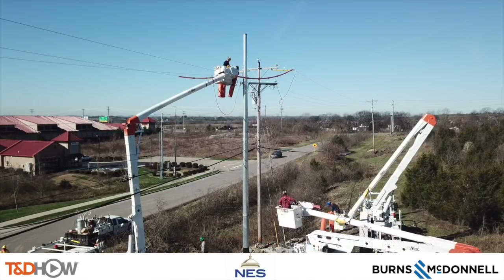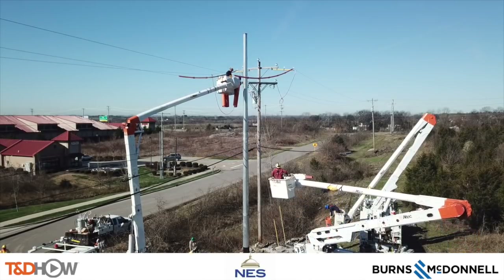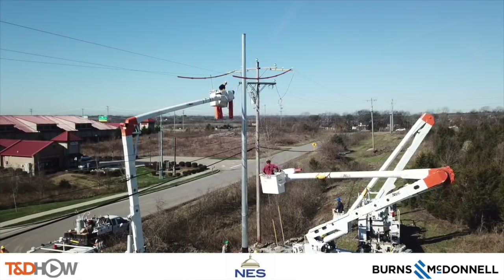Our participating utility was Nashville Electric Service. This video was sponsored by Burns and McDonnell. I am Jim Ducart with TND Howe Videos — thank you as always for watching.